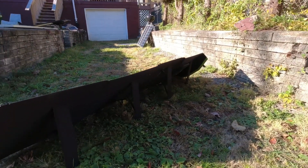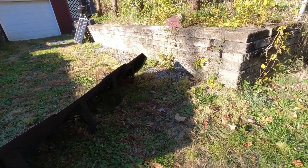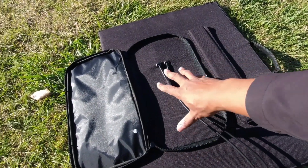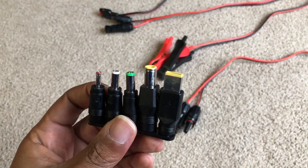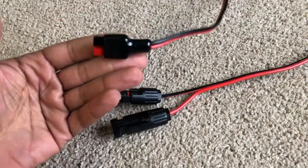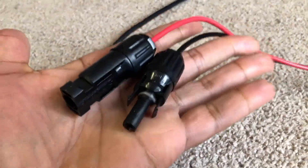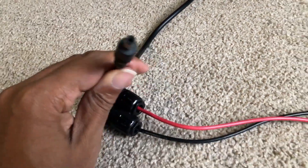It's a 12-volt panel, 22 volts open circuit, 12 amps open current. Realistically it's 18 volts and 11 amps. It has MC4 connectors and comes with about five or six adapters. It also comes with a nice MC4 to Anderson cable — those have been clutch. It also comes with an MC4 to 5521 connector, which is an interesting choice given this is a 10-amp panel and 5521 doesn't have the greatest track record at 10 amps of power.